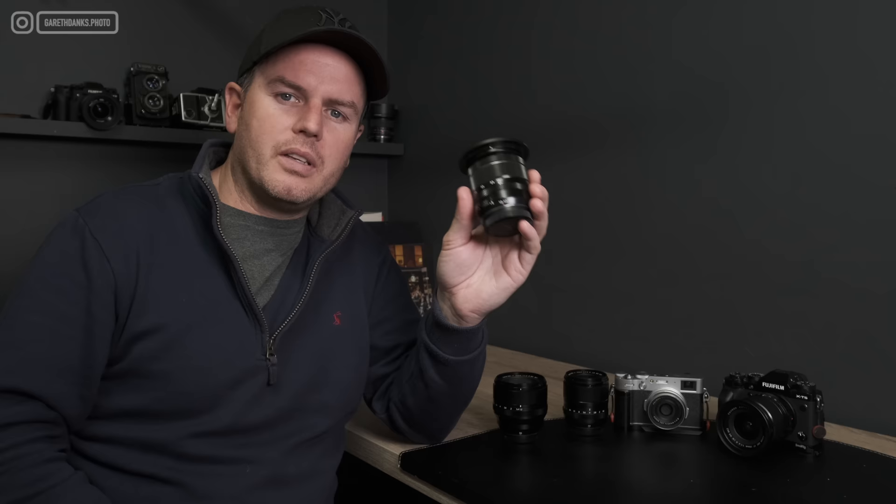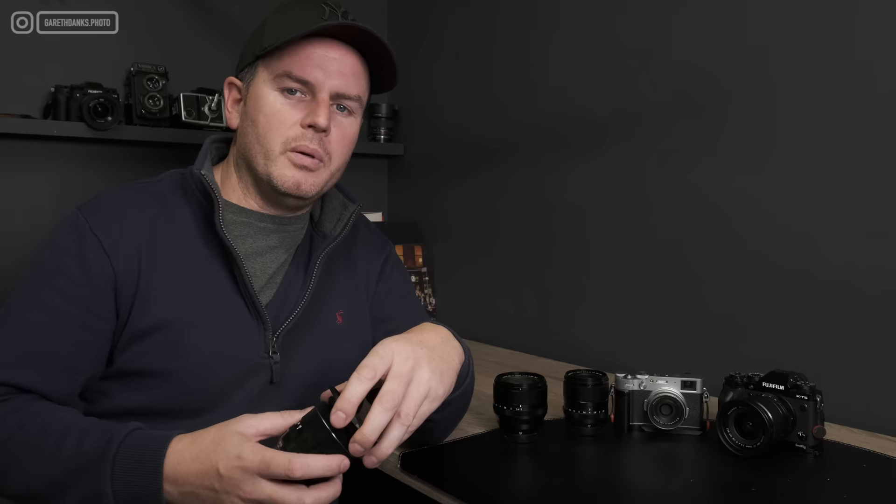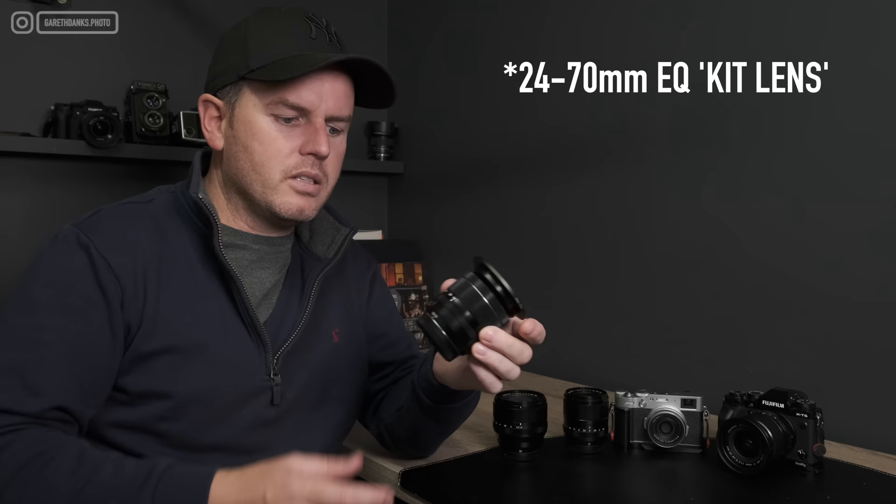Today we're talking about prime lenses specifically for street photography. If you're coming from a kit lens or standard zoom that came with your camera, at some point if you're getting into street photography quite seriously, it's inevitable you'll start thinking about what prime lens is going to suit you.